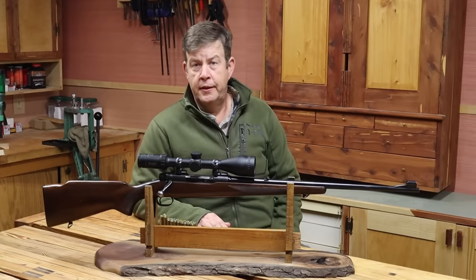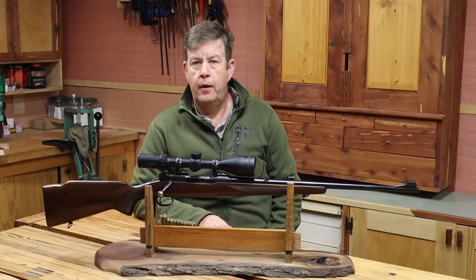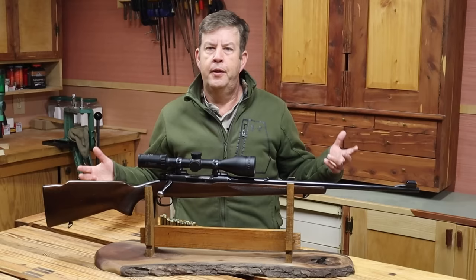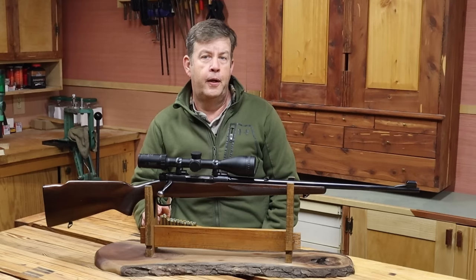As is so often the case in the springtime, winter decided it wasn't ready to give up the ghost yet and made a sudden return, so no fishing for me this week. But I did think this is the perfect time to just go ahead and talk about the .270 Winchester and get that over with. I say get it over with because, truthfully, I've been dreading talking about this cartridge.